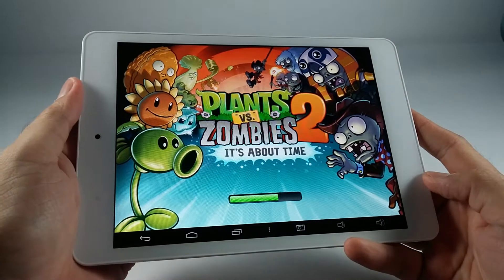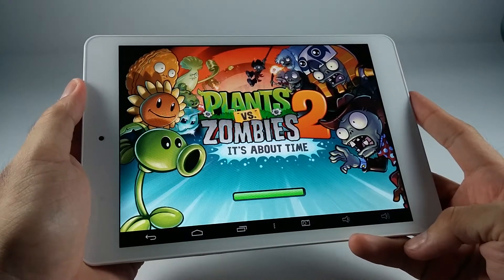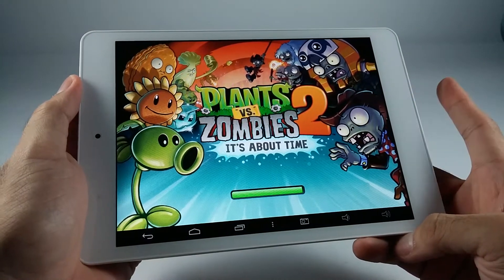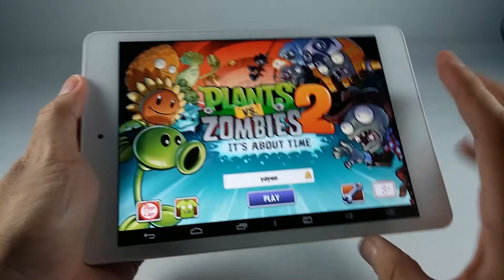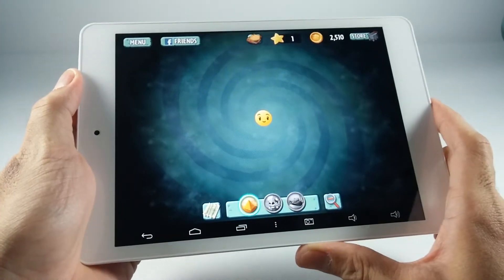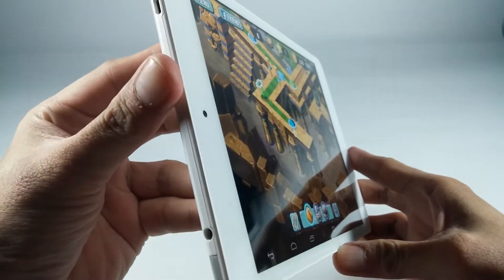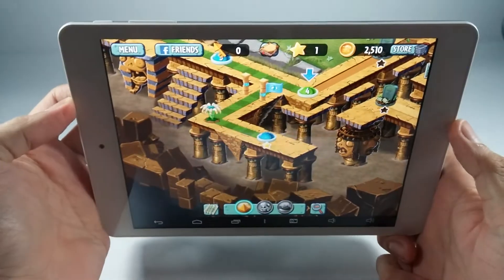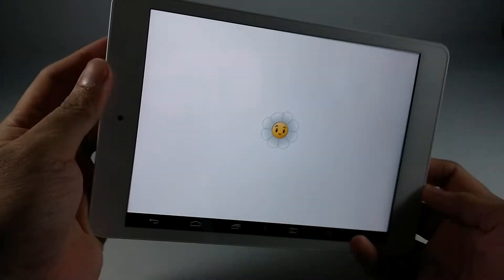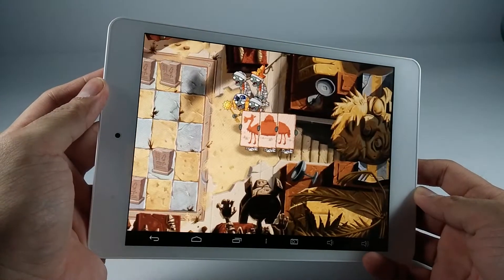Not very long. Plants vs. Zombies is one of the games I use to test if a unit is going to heat up, and this doesn't heat up — unlike the Lenovo Vive Z, which also runs on Intel. Viewing angles are great, as you can see. Loudspeakers are adequately loud. The aspect ratio here is 4 by 3, which is somehow perfect for this game.